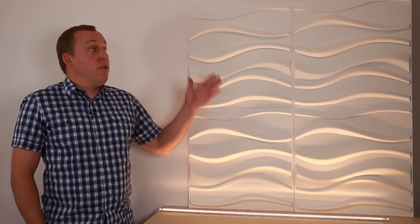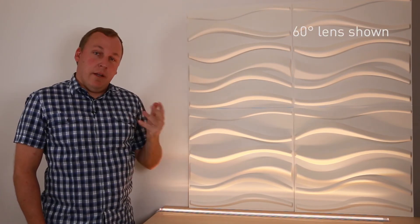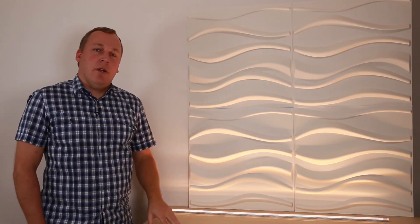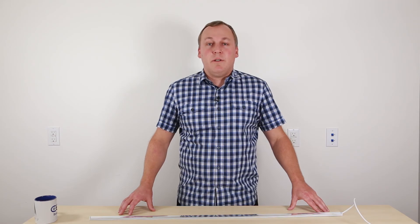You can mount the channel in a recessed cove or directly to the ceiling. Depending on the brightness of the tape and the size of the wall, you might be able to graze the wall with just one channel at the top, or sometimes you might want to include a second channel at the bottom. Call the lighting designers at Alloy LED to find out how to use the Focaline product for a wall grazing project.